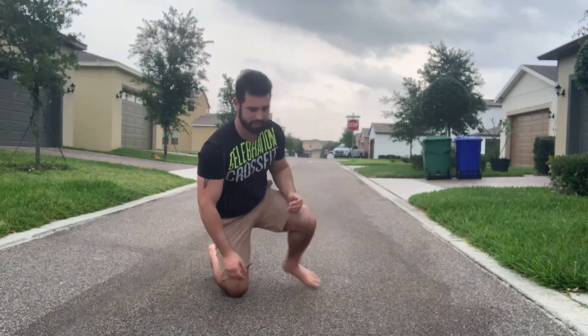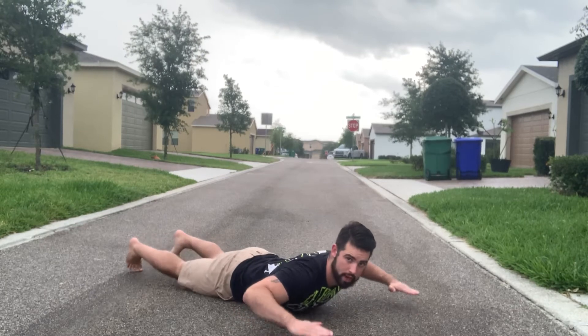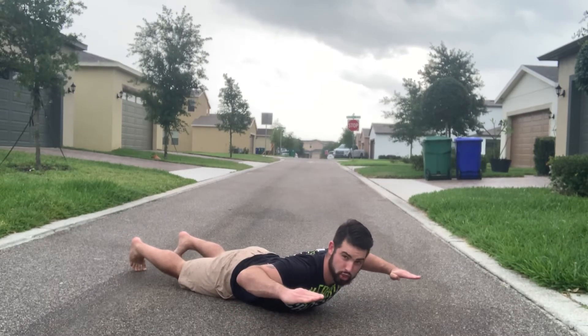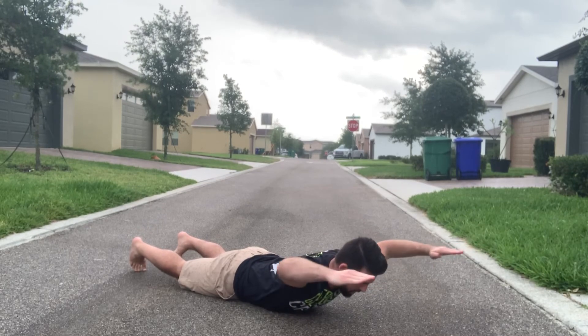This is going to be the prone shoulder press. We're going to get down flat on our belly, and from here we're going to bring our elbows up off the ground, squeeze our shoulder blades together, look straight down, press overhead, and come back.